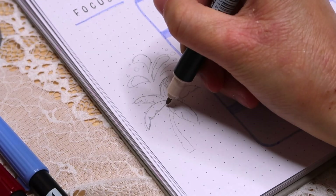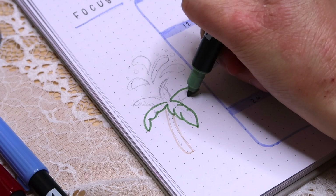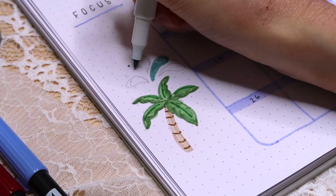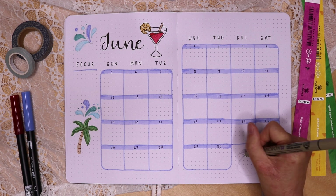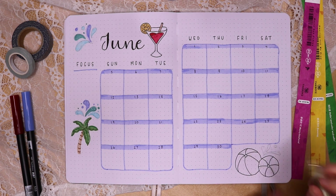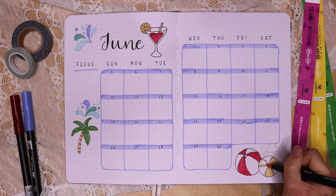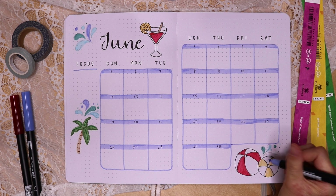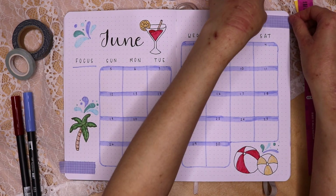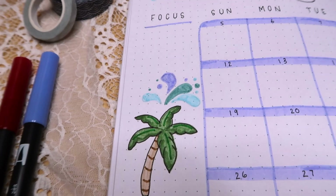On the bottom left of the spread, I drew a palm tree using my Tombows, starting with the outline of the trunk and leaves. When coloring the doodle, I added shading to the leaves and darker brown lines on the trunk. After that, I added splash marks above the tree before starting on the doodle on the bottom right — beach balls. I started with a big circle and a small one a bit off center, then drew six curved edges from the small circle toward the outline of the bigger circle, coloring every other section with red on one and yellow on the other. I added splash marks above the beach balls doodle and outlined the tree with a fineliner, then added washi tape in the bottom left and top right corners to complete the monthly spread.